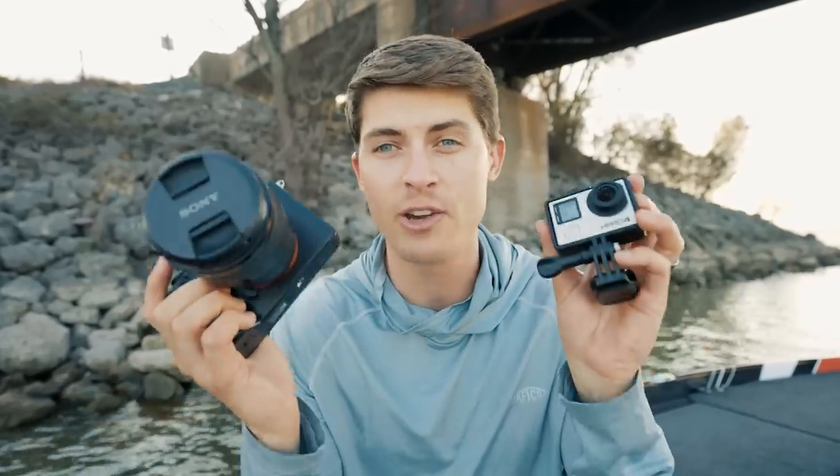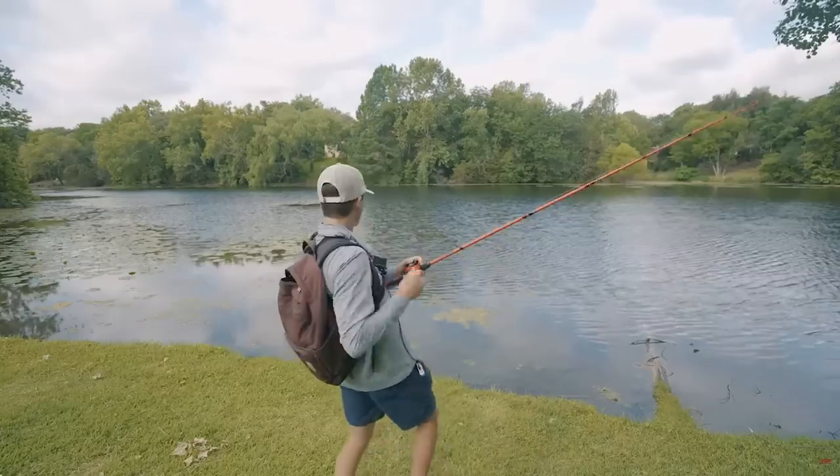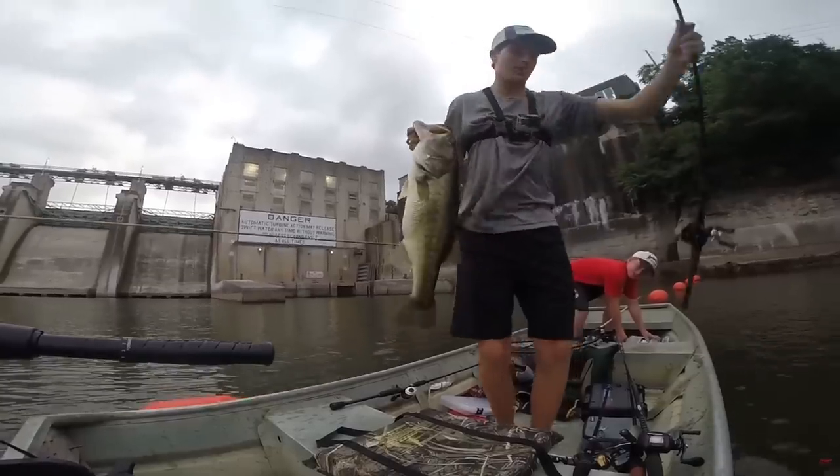If you've ever had the desire to get your fishing adventures on camera, or just film to learn and improve off the water, this is the video for you. I'm going to share every single tip and trick I've learned in my 10 years of making fishing videos, so you can make the best video possible whether you're fishing from the bank, a kayak, a john boat, or a bass boat. My name's Tyler and let's talk about it.